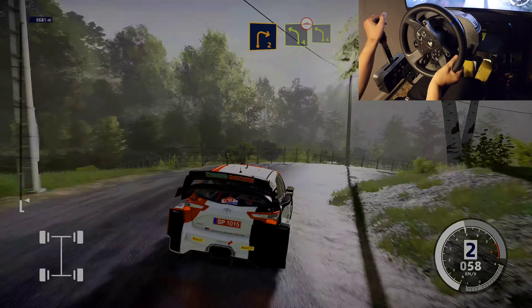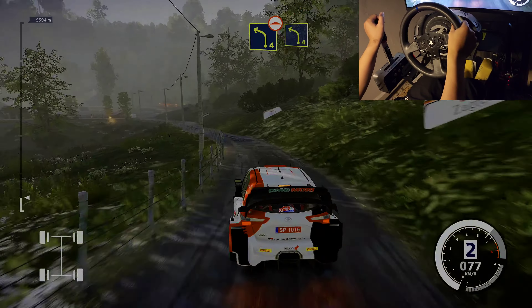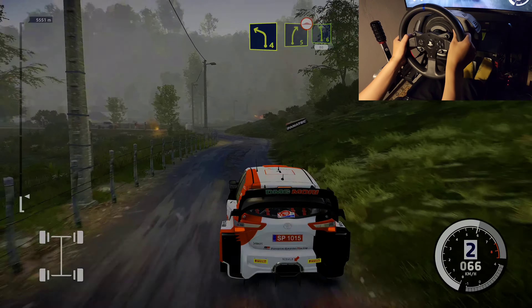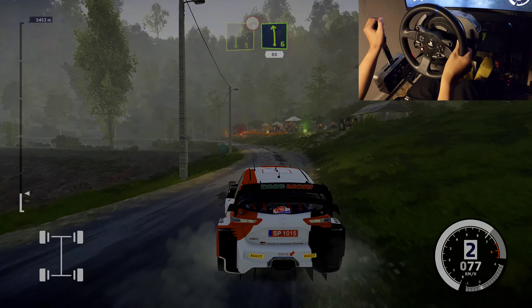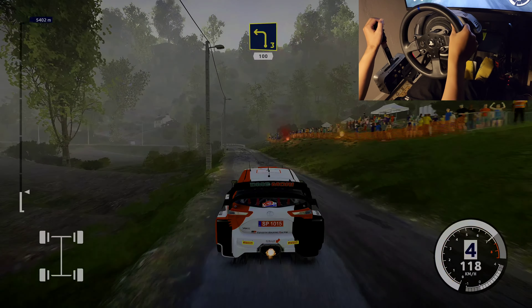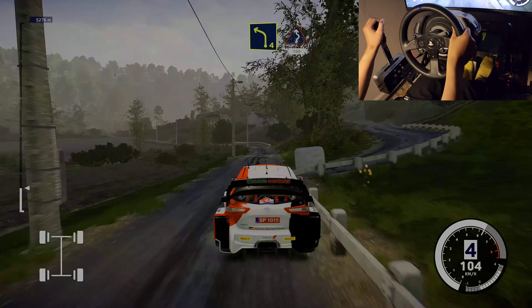Into bumps, left 4, narrows, and left 4, short. And right 5, small cut. Into left 6, 80. And left 3, 100. Left 4, small cut. Into right, left 5, small cut, 100.